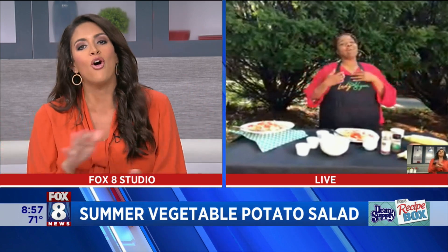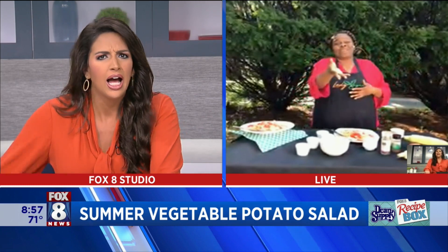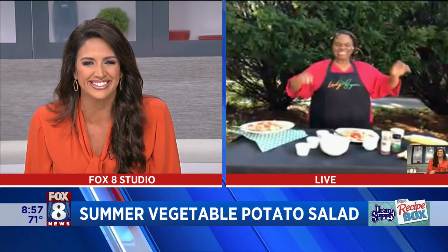She's kind of a big deal! We're going to put all the information on our website as well. Alright, Vegan Vicki, I love you. Love you more. Bye everybody! Thank you for breakfast slash lunch.